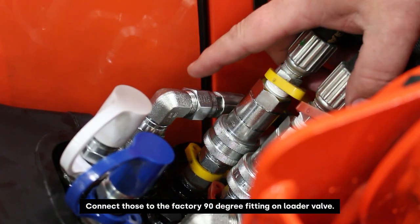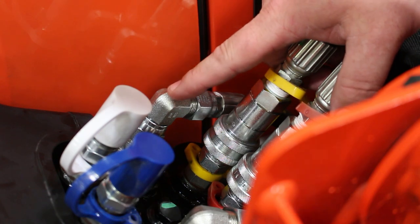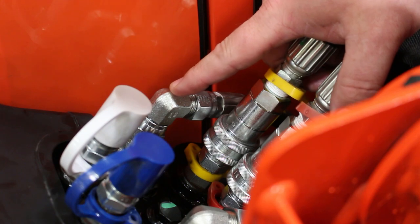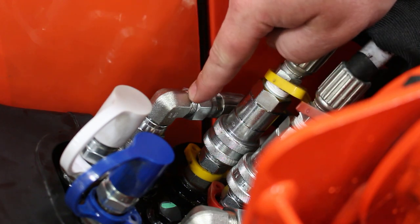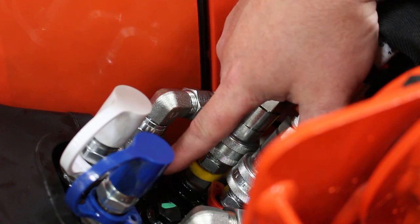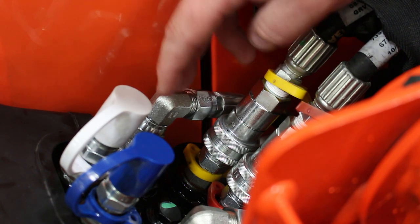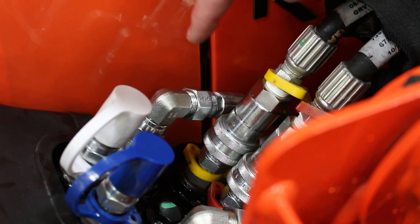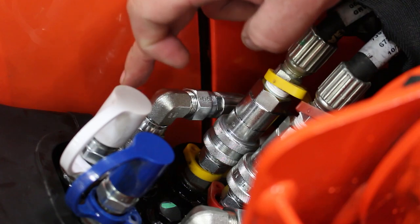Here you can see the opposite side, which is the T-port connection on the Summit valve in the rear. We ran hose part number HS075, also number 11 on the parts list, which connects to the T-port on the Summit valve and runs all the way to the front of the machine. If you're sitting in the seat, the port we're connecting to is on the left-hand side of the loader valve — there is an orange mark designating that port. Hose HS075 connects directly to the factory 90 that comes right out of this loader valve.